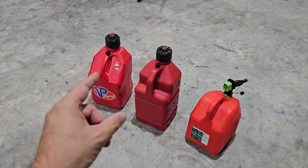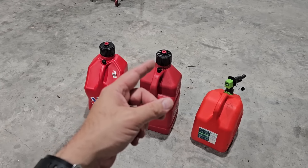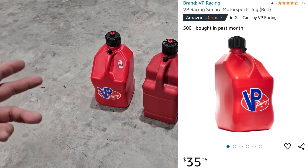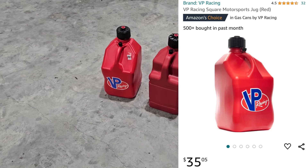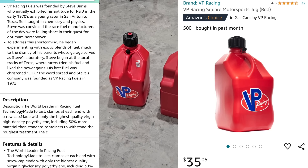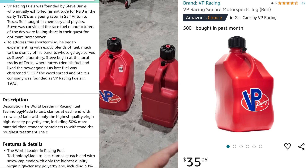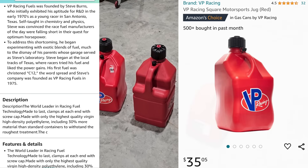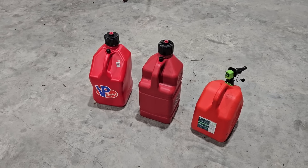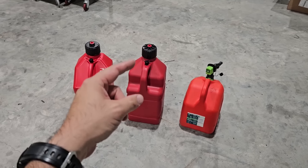The closest thing I could find — just a gas can without a pump — were these VP Racing five-gallon fuel cans. They looked really nice; the lids even look similar. I read the reviews, which were great, and read the Amazon description. They talked about the history of VP Racing fuel cans, how the founder wanted a better product, and that they're made out of polyethylene like typical fuel cans. So I ordered two, thinking I could finally replace my old ones that leak around the handle.